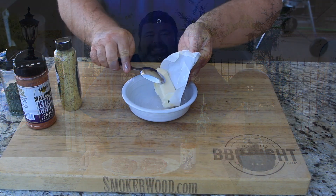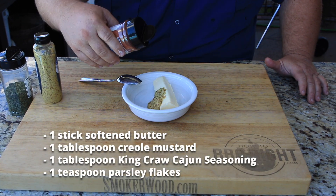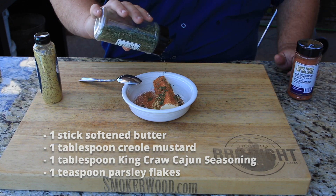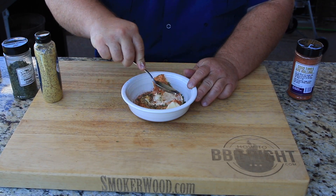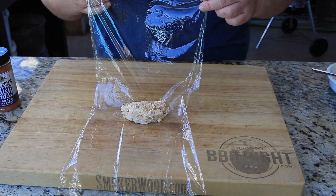Before I season these steaks, I'm gonna make a little bayou butter. I've got one stick of softened butter. Gonna add about a tablespoon of stone ground Creole mustard, one tablespoon of my King Crawl Cajun seasoning, and a little bit of parsley flakes. Stir it all up.